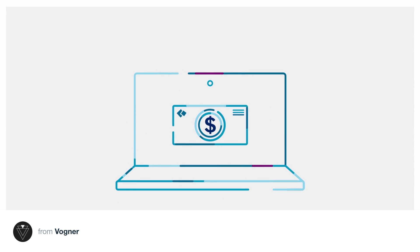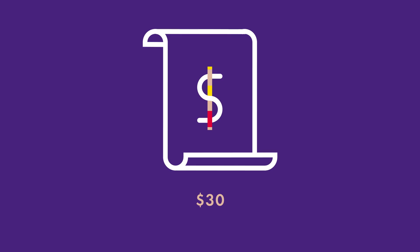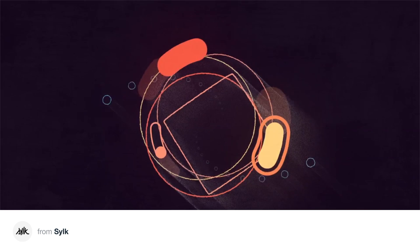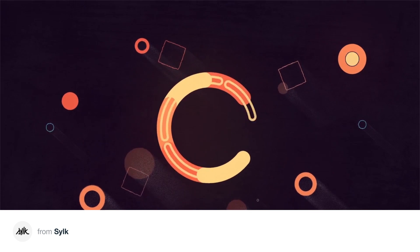After Effects plugins like this typically cost around $30, but Ouroboros will always be a gift to the community. If you find it useful and you want to support us, you can name your own price when you download the tool. Think about it as buying us a coffee or lunch.